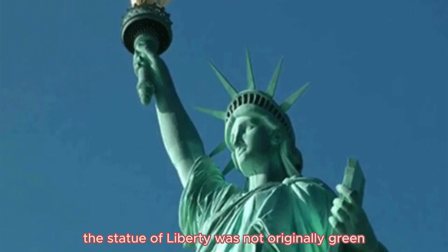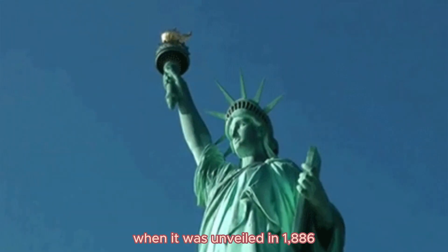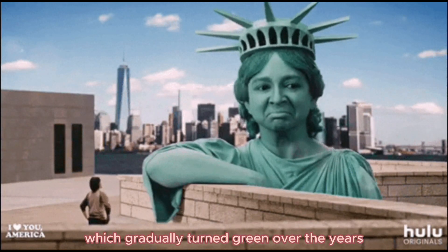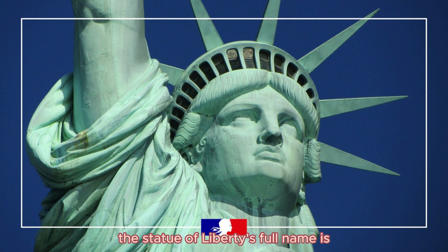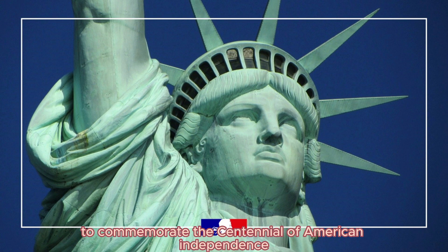The Statue of Liberty was not originally green. When it was unveiled in 1886, it was a shiny copper color which gradually turned green over the years. The statue's full name is Liberty Enlightening the World, and it was a gift from France to the United States to commemorate the centennial of American independence.